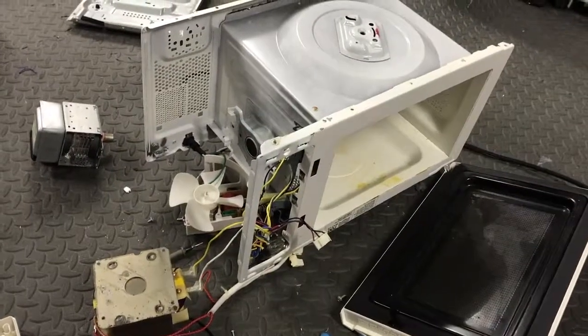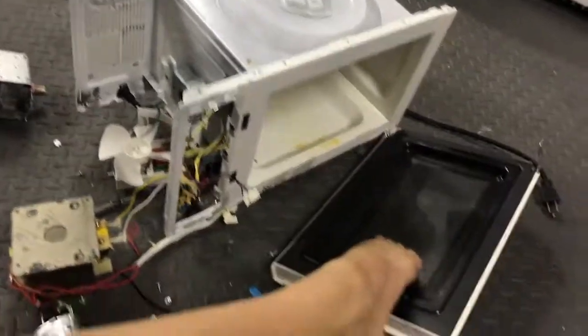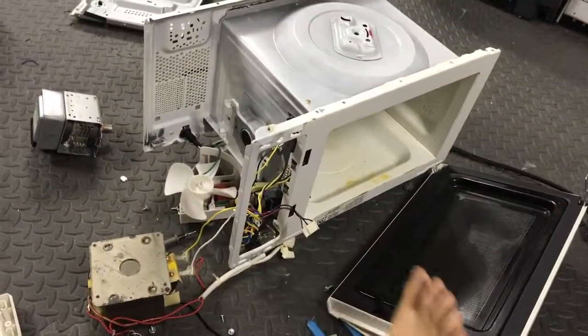This has been the Barefoot Electrician. I am actually barefoot as we speak. Signing out.